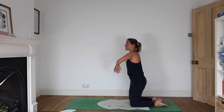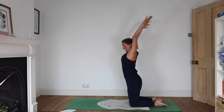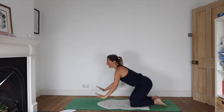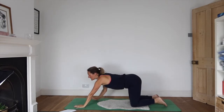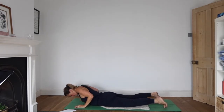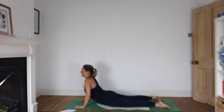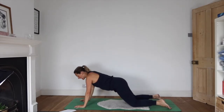Inhale up onto your knees, reach your arms high. Exhale, hands to the floor, walk them a little further forward, lower your hips down to the ground. Little cobra as you inhale, and exhale back onto your heels.